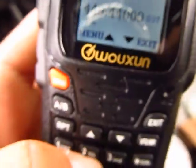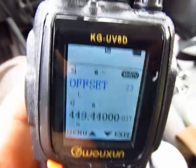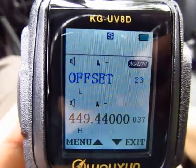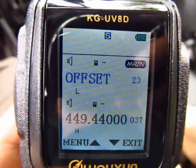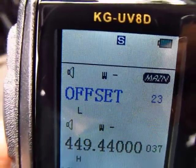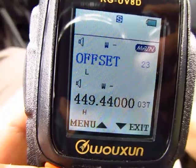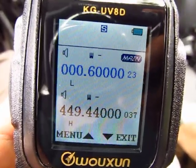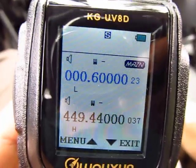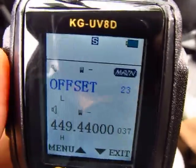Now go to number 23 — that's the offset value. Offset meaning: is it a positive shift or a negative shift? Press the orange button to enter. It's 600 — that's the offset for VHF two meters. Exit when done.